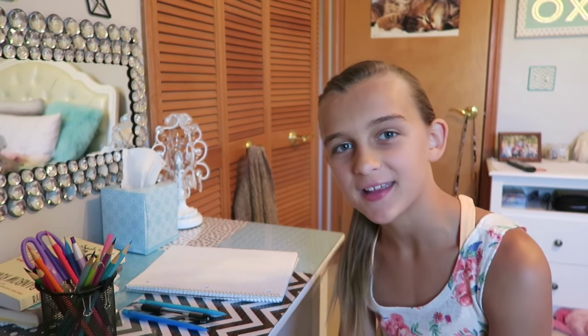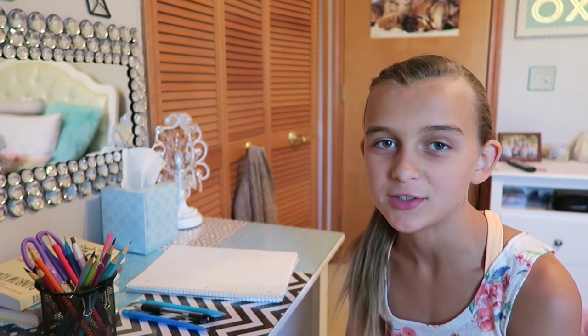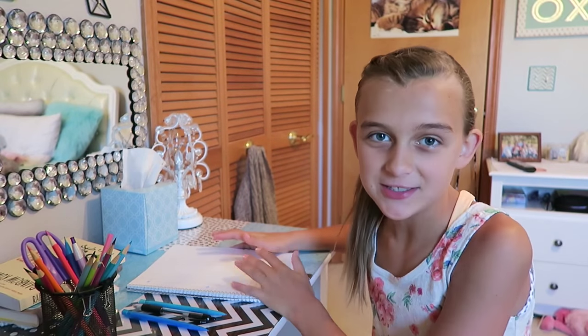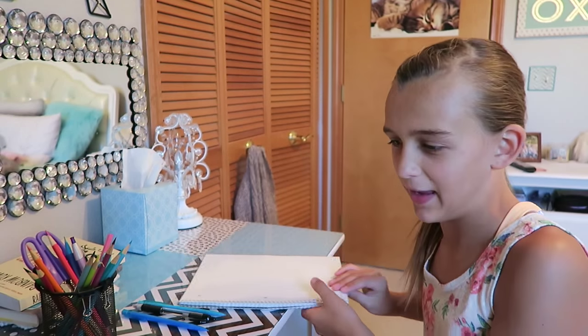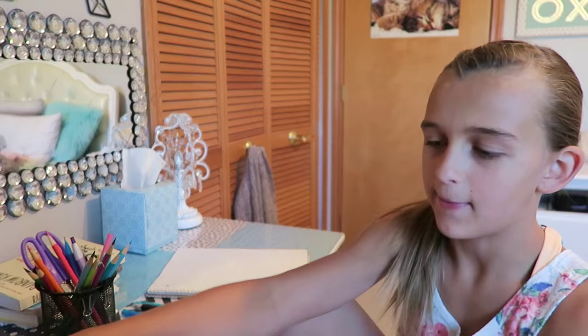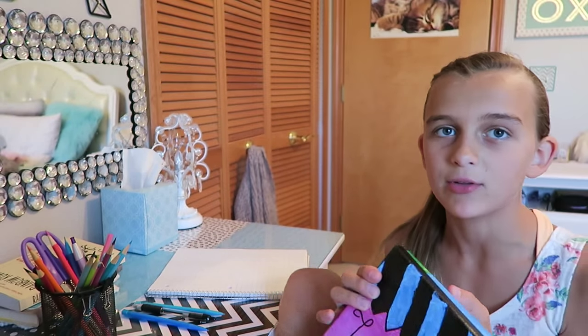Hi guys, it's Carly Reese and today I'm going to be showing you how to make my Domo. I named it after another character, Domo - he's like a brown thing. While my parents were on vacation I made two little paintings. You just have to have a little canvas and then you can paint whatever you want.